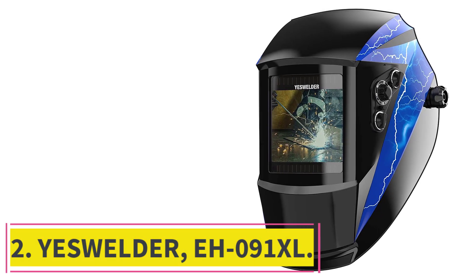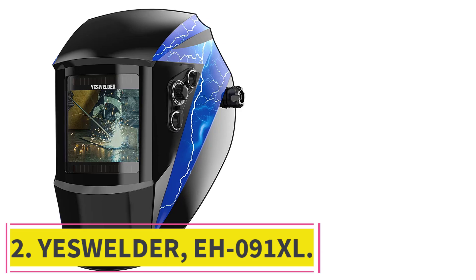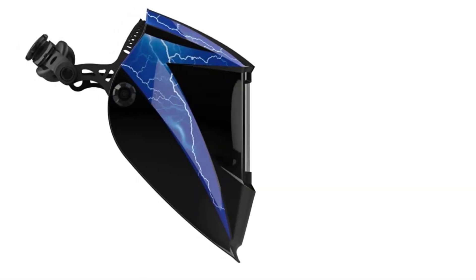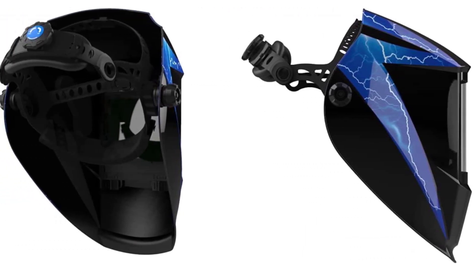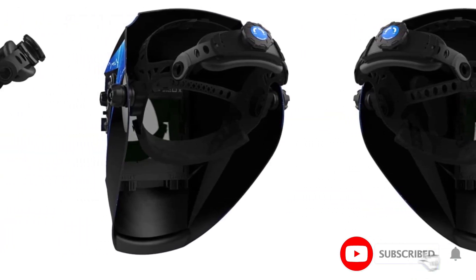Number two, the Yes Welder IS-091 XL. Although it costs only a third of the price of the Lincoln Electric Viking 3350, this Yes Welder auto darkening welding helmet has the same features and more. The 14.8 inch lens is the biggest you can get for the money, and it also has a true color display.